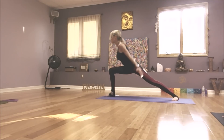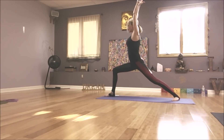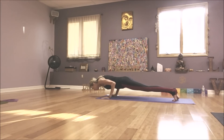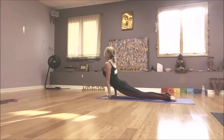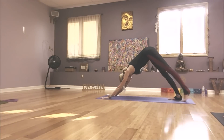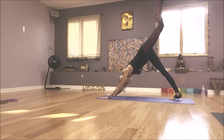Inhale into your warrior one. Exhale, hands down. Slow push up. Up dog. Down dog. Left leg high, inhale. Knee to nose, exhale.